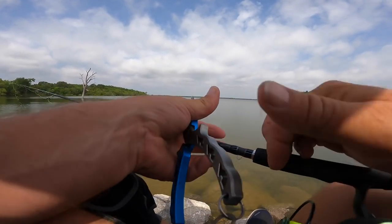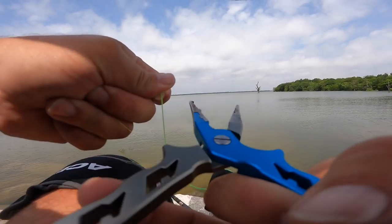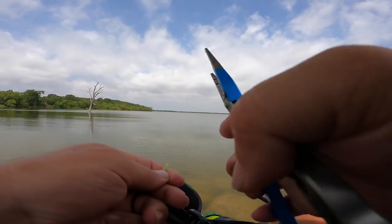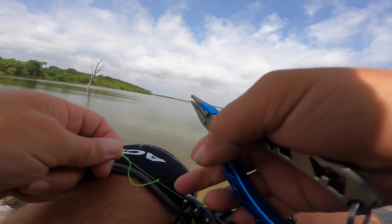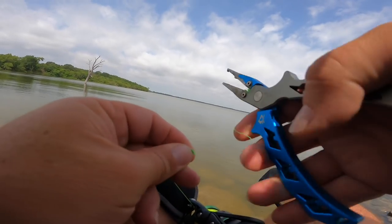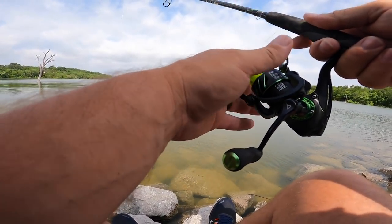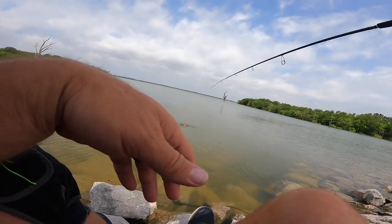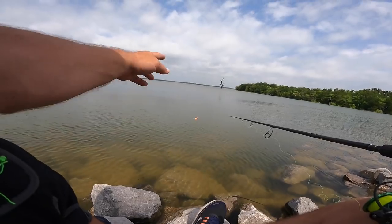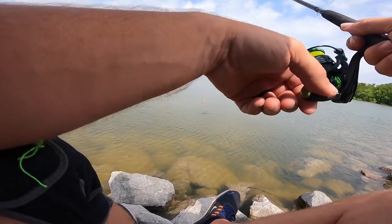Now I'm at 13 feet. I want to go ahead and cinch this down a little more — I want it to be pretty tight — then I'll clip off the tag ends. A lot of times I like to leave those tag ends a little long so if I want to adjust the knot I can, but some of these crappie rods have really small eyelets and I don't want the knot to pass through with a bunch of extra tag line on it. We're going to start with a single split shot. You can see right now that the bobber's laying over, and what that's telling me is that my weight and my hook are laying on bottom. When that bobber stands up straight, we know we're dangling in the water column.